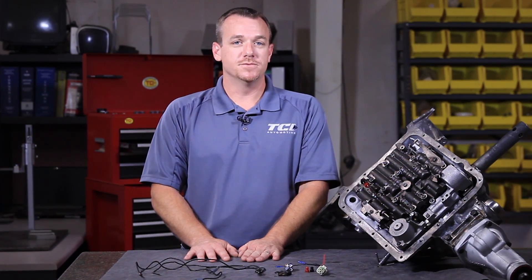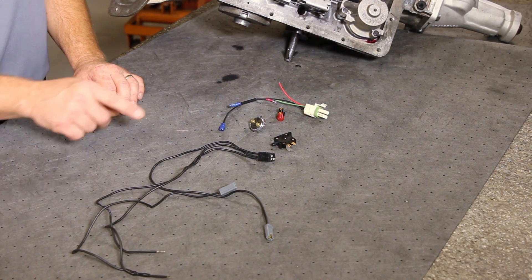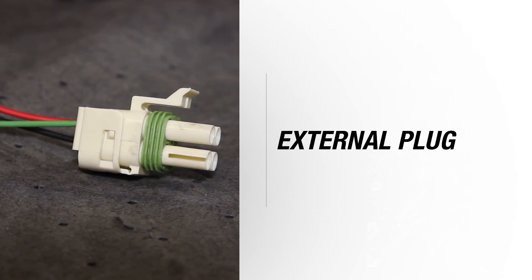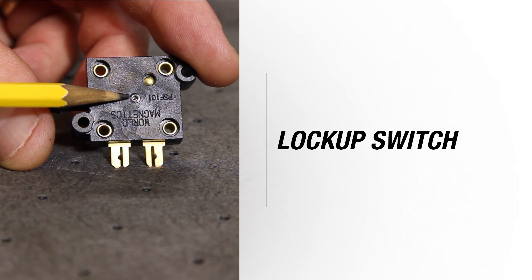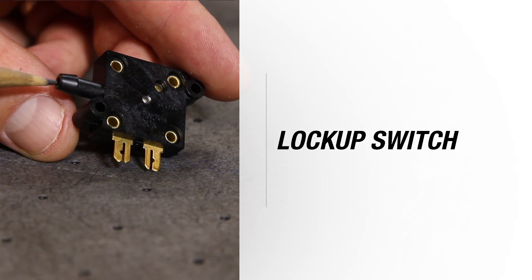What this kit does is allows you to manually hook this up in any application, and you can make it work automatically — where the transmission locks up on and off on its own — or you can have control of it. Here's what you're going to receive in your lockup kit: first you have your external plug, you have the wiring, and you have your fourth gear pressure switch which must be replaced. It comes with a universal lockup switch via vacuum, which is a very important feature we'll address later.